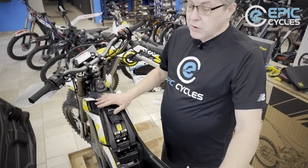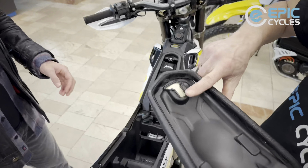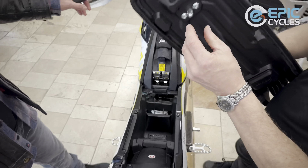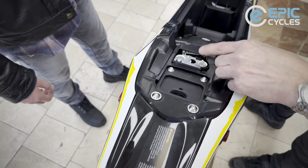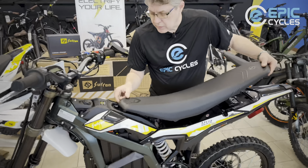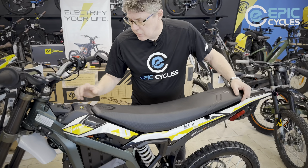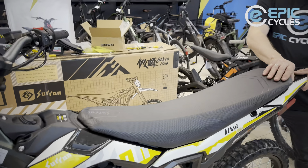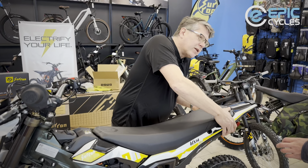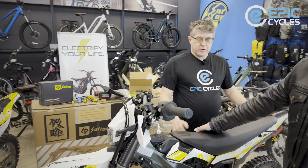We slide it forward — and there it is. Let's see if we hear that click. Yeah, there was a click — now she's solid. That's good, she's ready to go.